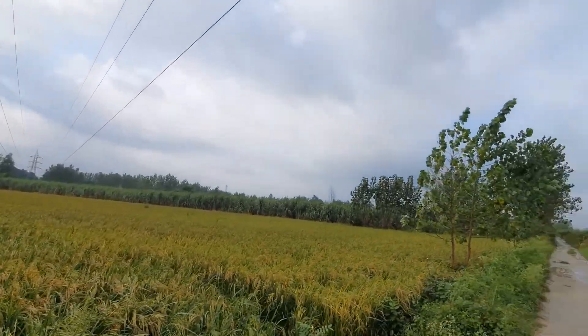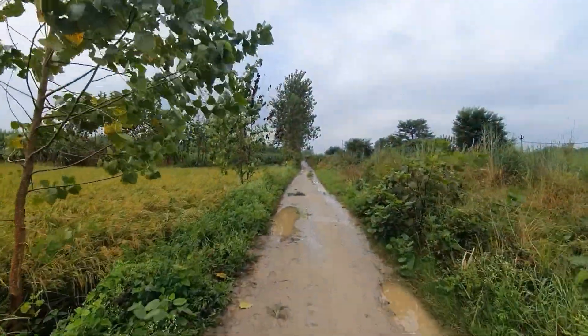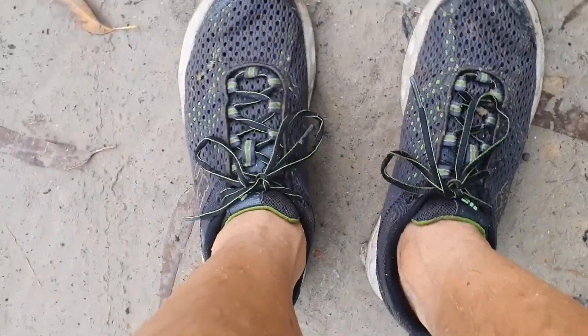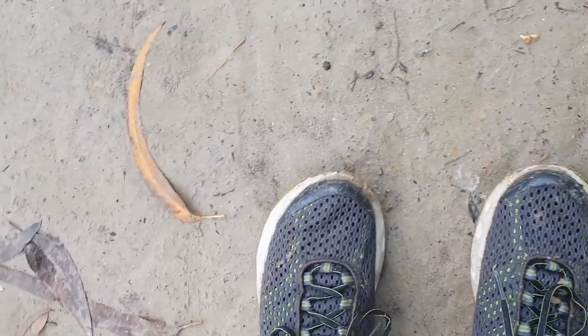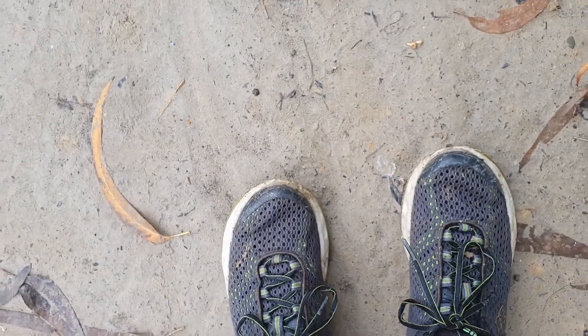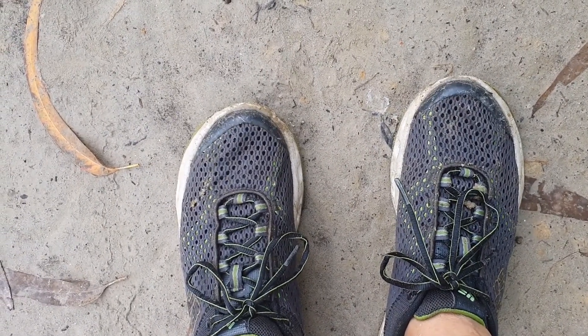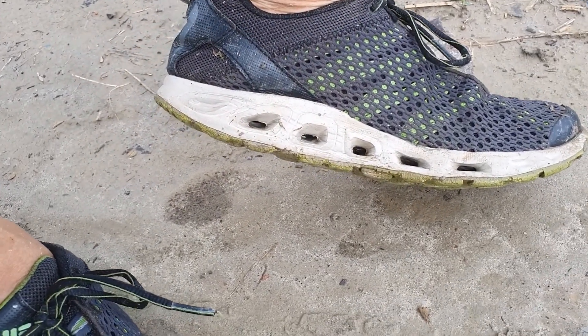Columbia Drainmakers are awesome shoes for countryside walks in less-than-ideal conditions — for hiking and trekking, the Columbia Drainmaker range are good companions. The last loop helps you get in and out of the shoe easily. The toe cap helps protect your foot from unseen hazards while walking, especially when you are walking in a stream and can't see what's below.